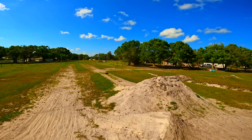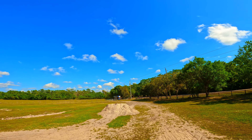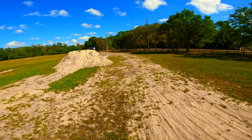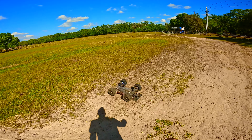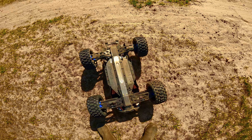Gotta check the temps after this one — look at that body. That was a bad noser; it was so bad it bounced. I saw it bounce, I just didn't see the landing. Everything looks good, I don't see any cracks anywhere.